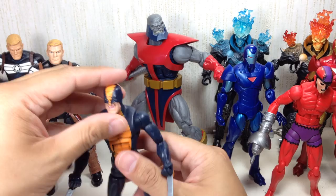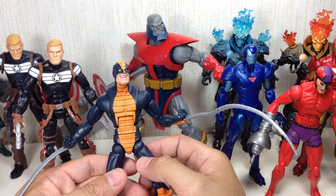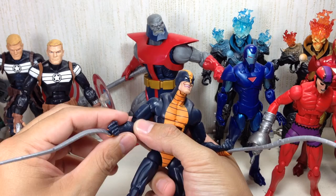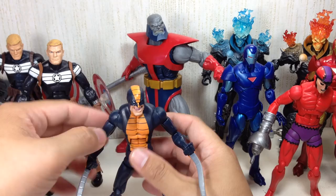Ball-jointed neck on a hinge, ab crunch, biceps with a ball-hinge, shoulders that also have an extra hinge — much like Guardian and Vision. Bicep swivel, double-jointed elbows, swivel forearm — I totally understand that because they had to sculpt in where the tentacles come out, they couldn't do a ball-hinge wrist. Ball-hinge hip, thigh swivel, double-jointed knees, ball-hinge ankles — just the regular ball-hinge ankles.